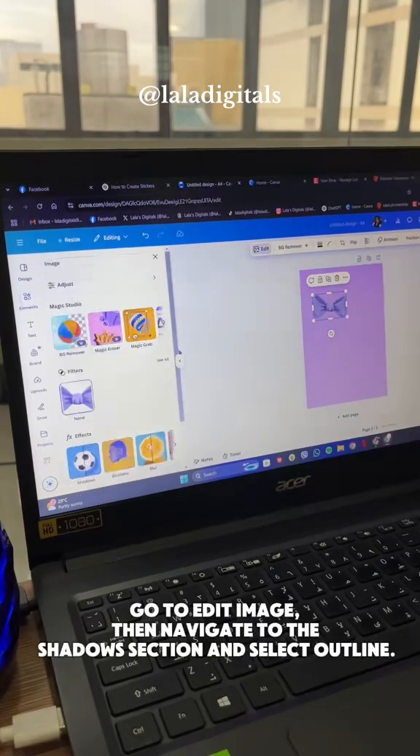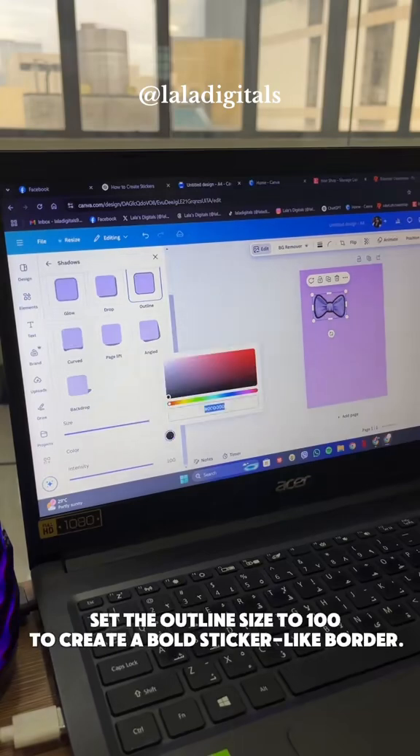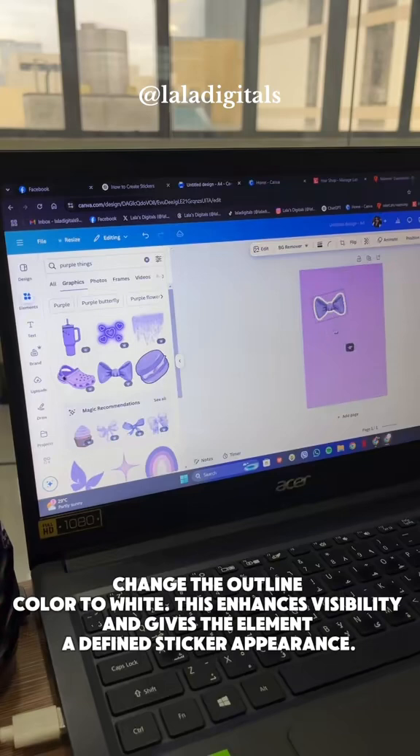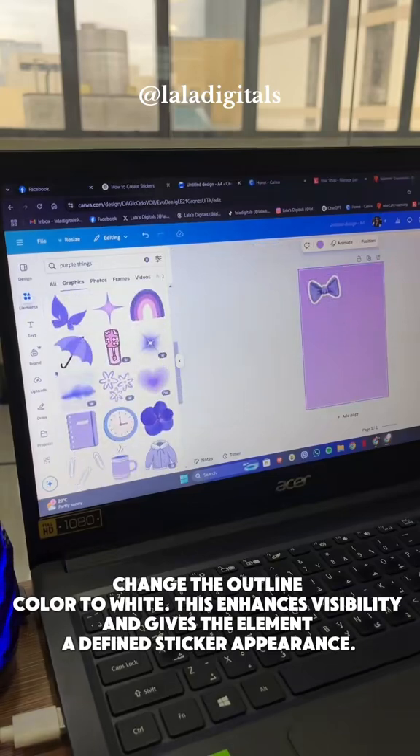Go to Edit Image, then navigate to the Shadow section and select Outline. Set the outline size to 100 to create a bold sticker-like border. Change the outline color to white. This enhances visibility and gives the element a defined sticker appearance.